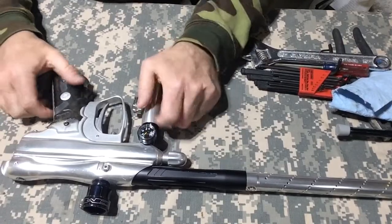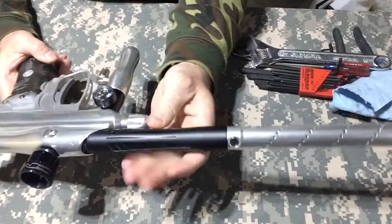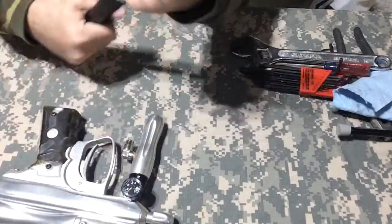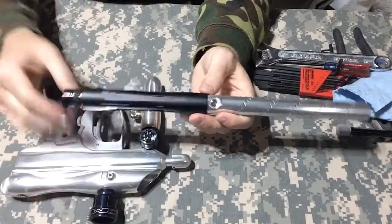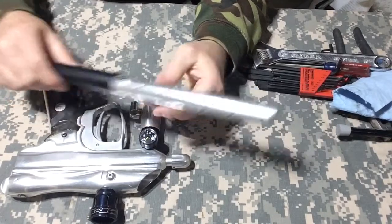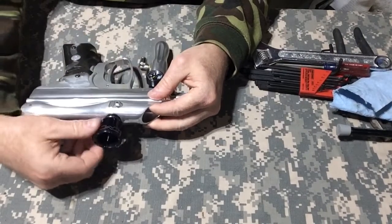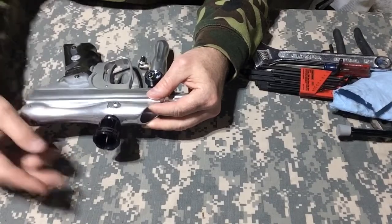This one has an All-American barrel — it is not a Freak barrel, it is a two-piece, and I could change the back out to a Freak, but it may have had one and somebody kept that and just put an Impulse back on it. This is an All-American tip. Also, this CCM feed neck is a change — the stock one did not have this.